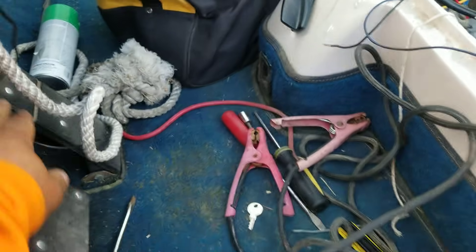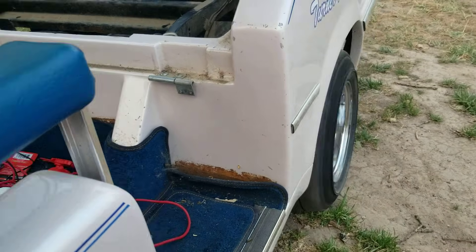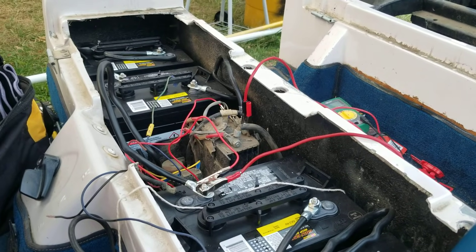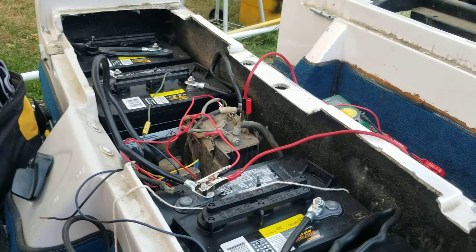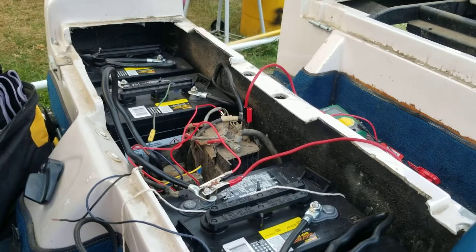And it's working — it's going forward! Look at that. That's how you hotwire an electric golf cart with a Curtis controller and test your controller, test your motor — all that stuff works.